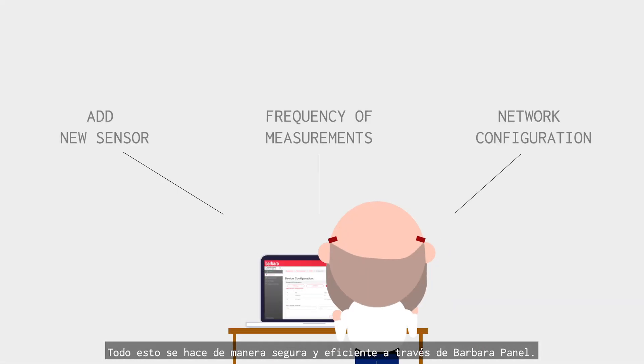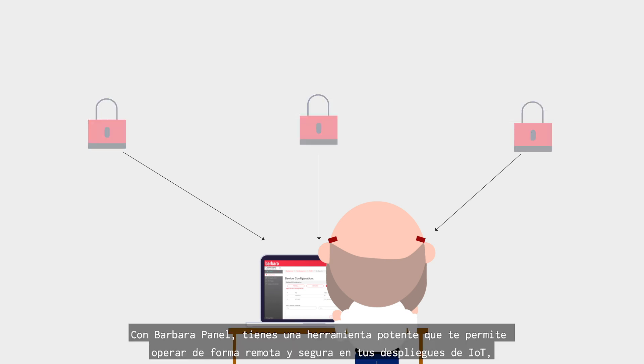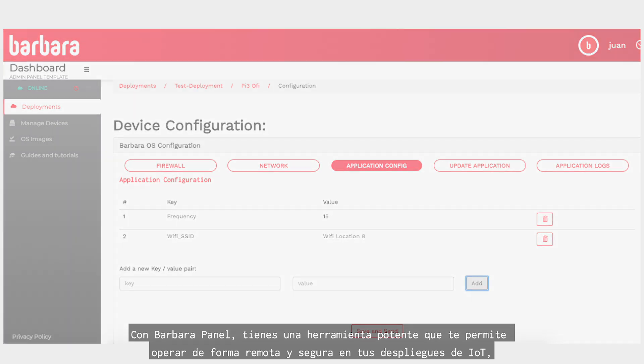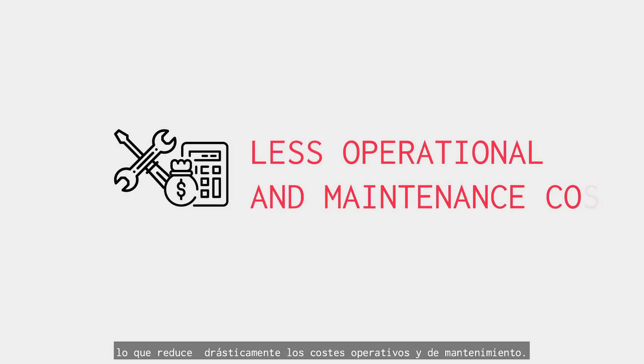All of this is done securely and efficiently through BarbaraPanel. With BarbaraPanel, you have a powerful tool that allows you to operate remotely and securely on your IoT deployments, reducing operational and maintenance costs dramatically.